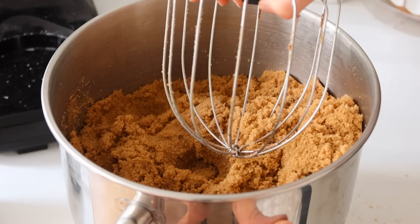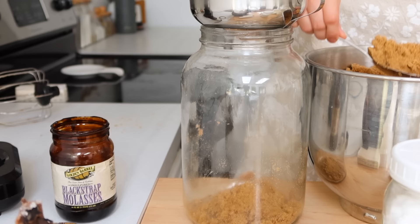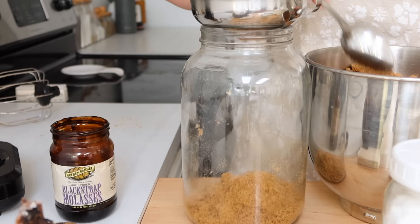Some people like their brown sugar darker, and some people like it a little lighter. I find somewhere in between, and once I have it all mixed up, I just fill up my canister with my brown sugar.